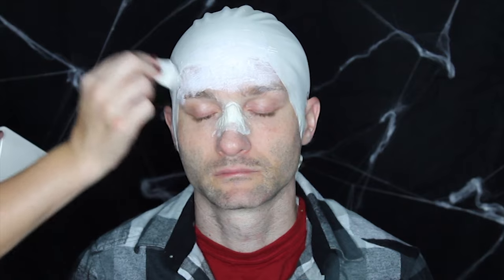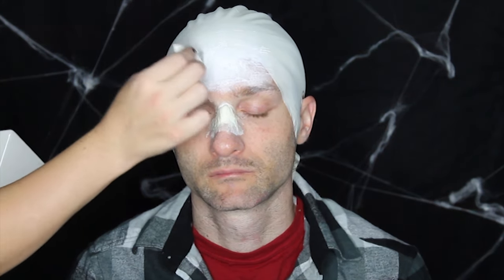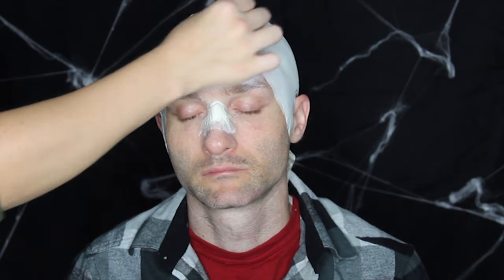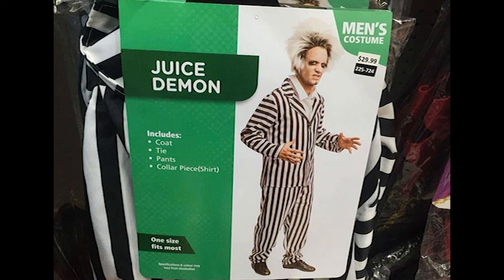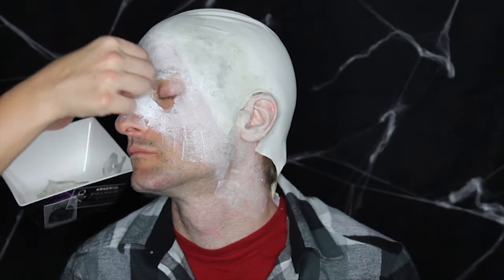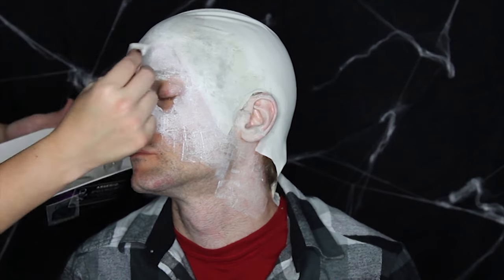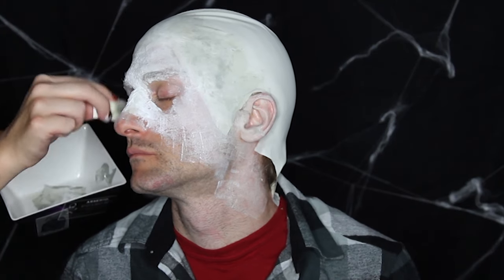I'm starting to stipple a mix of Mehron face paints in white and zombie. I'm making sure to apply it in a patch job, since old Beetlejuice isn't 100% clean white. It helps that Burke isn't clean shaven either, since Michael Keaton definitely had stubble in the film. Small details like these can really add to the effect. I apply the mix all the way down the neck, avoiding the eyes to reduce white face paint.